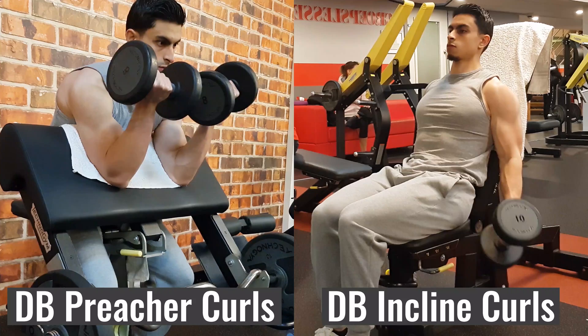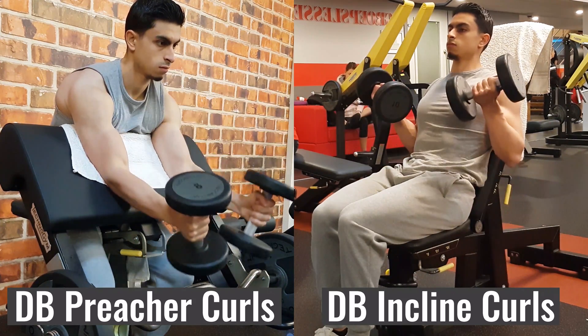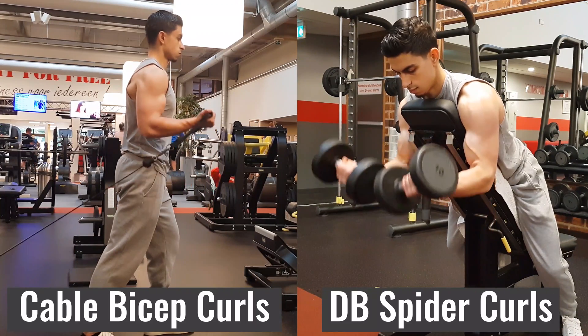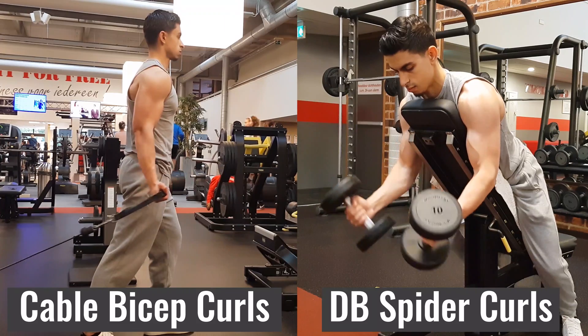To give an example from my own training, I do both dumbbell preacher curls and incline bicep curls. Other examples of exercises you could use are cable bicep curls where you face away from the cable, and dumbbell spider curls.